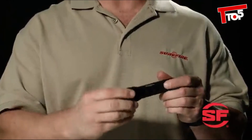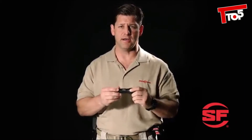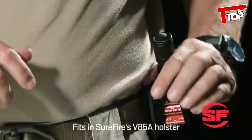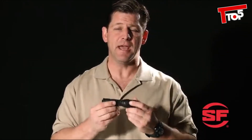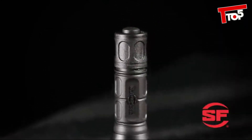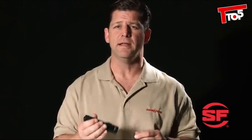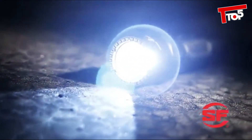This is the single-output 6PX Tactical with a tactical tail cap switch. Push for momentary-on activation. You can also twist the tail cap for constant on. This light features a sculpted body machined from high-strength aerospace aluminum that's been hard anodized. It's extremely durable and can be securely inserted and easily removed from SureFire's V85A holster.